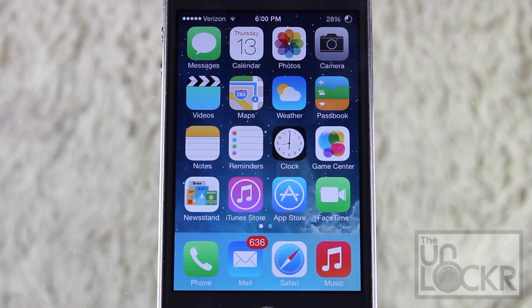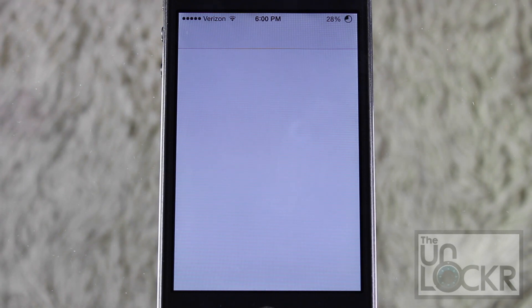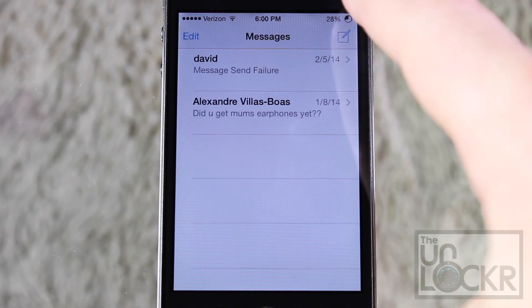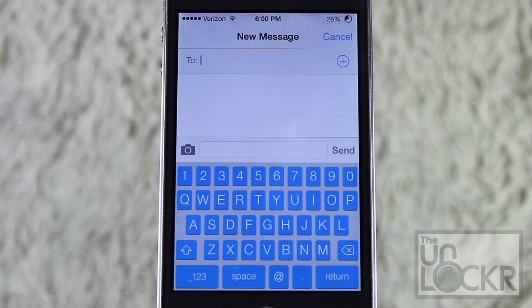Now that your phone has restarted, we're going to go into an app that uses a keyboard like Messages, and I'm just going to type a new one. And there you have it — the blue board. It looks really, really nice with the sort of fresh modern look of iOS 7.